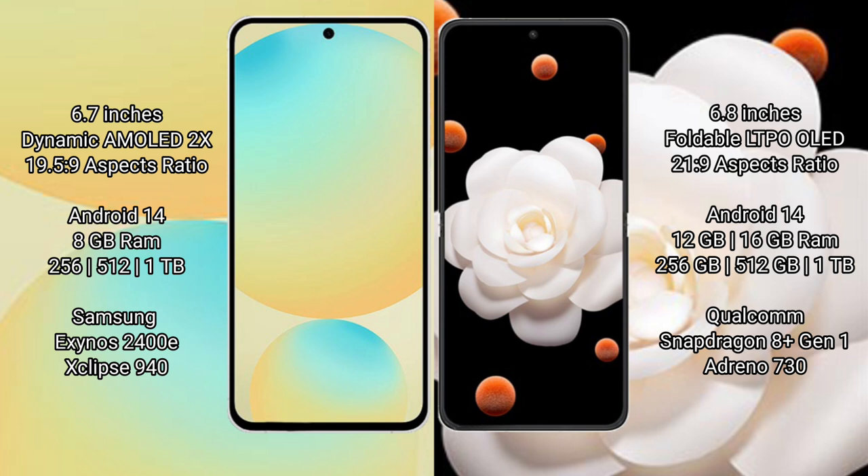Samsung Galaxy S24 FE runs on Android 14. It comes with 8GB RAM and storage options of 128GB or 256GB. It is powered by the Samsung Exynos 2400E processor with an Xclipse 940 GPU.